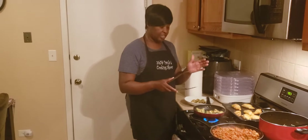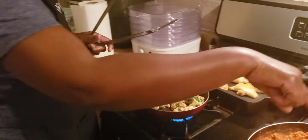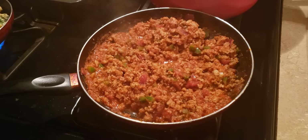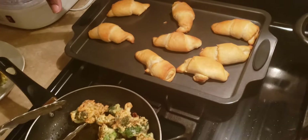Hello, this is Nana Pauly J with part 2. I'm finishing up my fried broccoli. I have my spaghetti going. I already got my ground turkey, bell pepper, onions, and garlic cooking with my ragu sauce. And here go my fried broccoli I'm cooking. My croissant that I already baked.